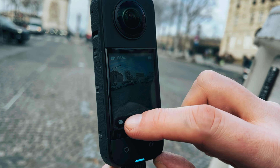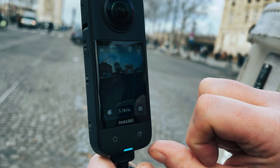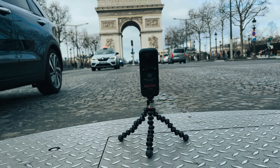Next we're going to put it in time lapse mode and then I'm just going to sit it down on the floor like this, right in front of the Arc de Triomphe in the middle of the Champs-Élysées, and we're going to shoot a quick time lapse.